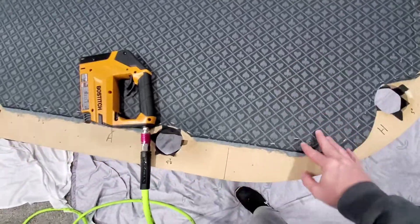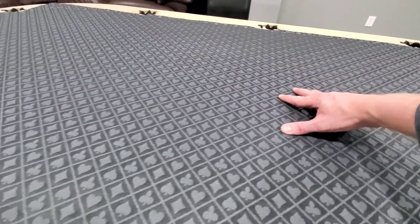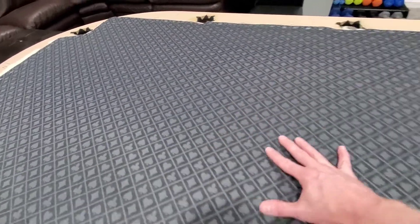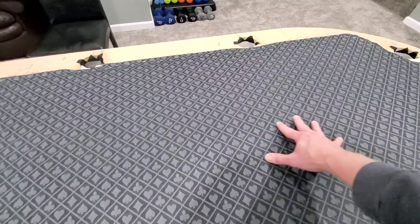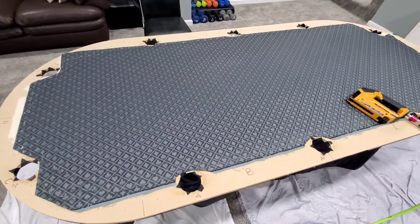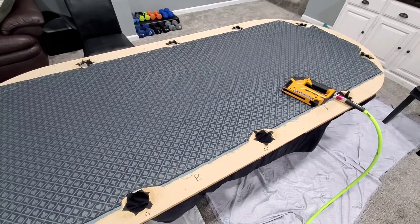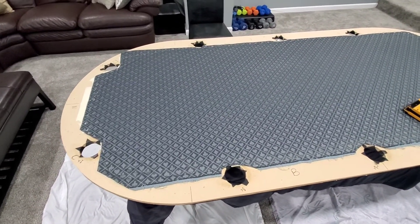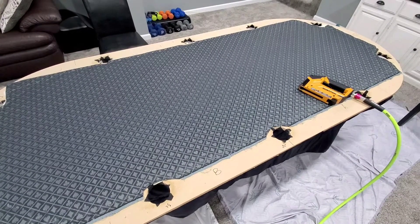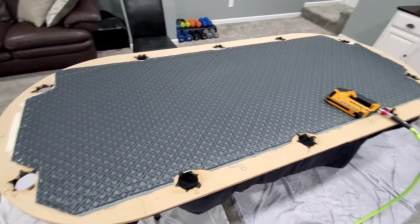All stapled back down. I don't know if you can tell or not, but no more loose felt, no more waves. Cards are going to slide across there real nice. That's the playing surface we would have hoped to have gotten when we purchased this table. As long as putting it all back together goes smooth, we'll still have a decent table at the end of this. I'll show you some progress as we put it back together, and if we run into any issues I'll show you that also.